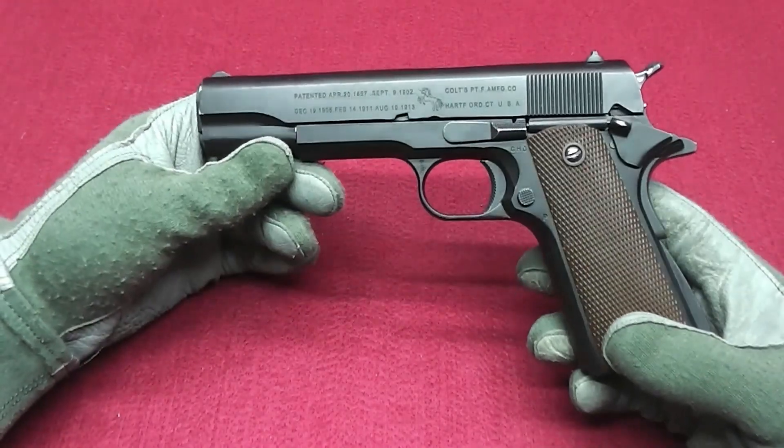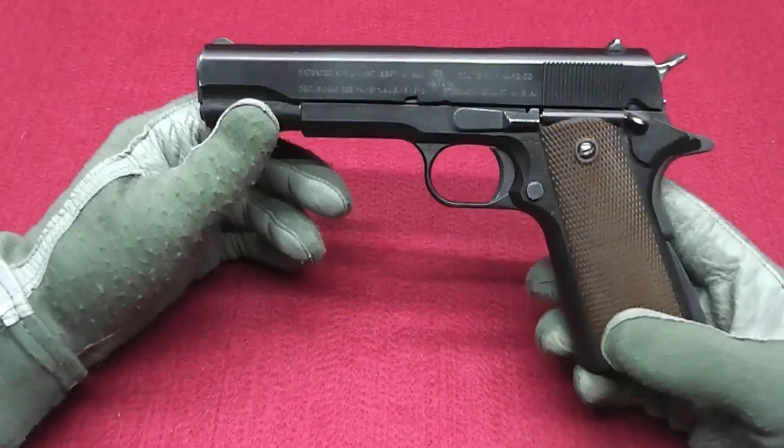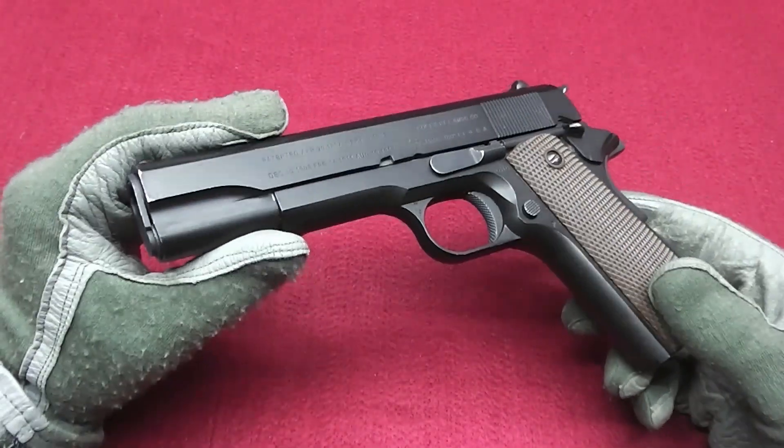Welcome back to another episode of Tales of Gear. You're watching the Secondary Weapons series, and in today's video it's about the 1911.